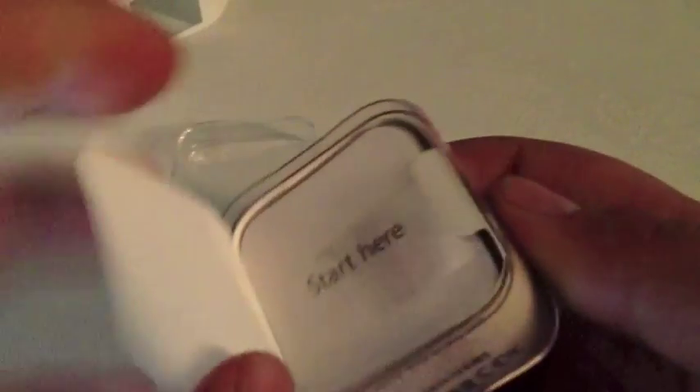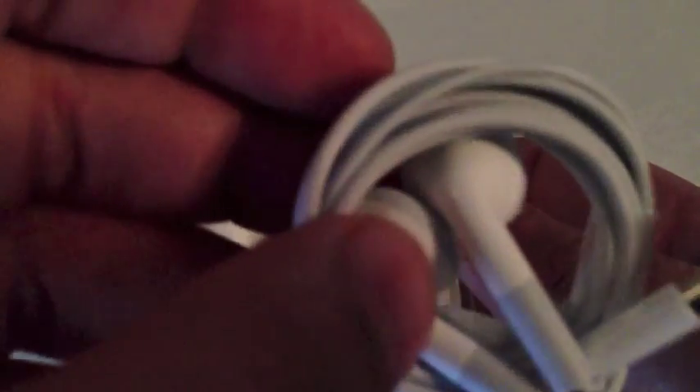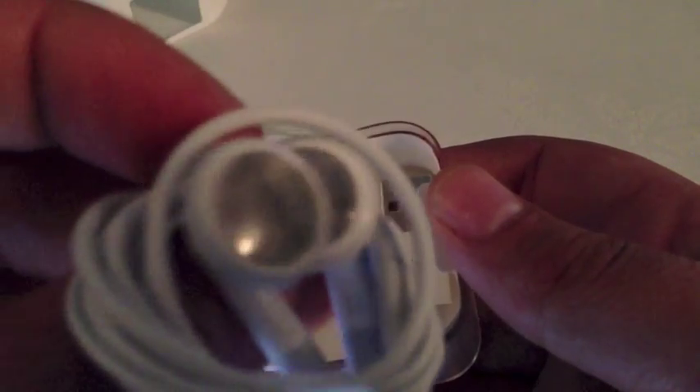So what else do you get in the box with this one? Let's have a look. With this one you get the old style earphones — not the actual new EarPods, but the old style earphones, with no microphone either on this one. Nothing on that one. And then we've got your 3.5mm jack to USB port for charging.